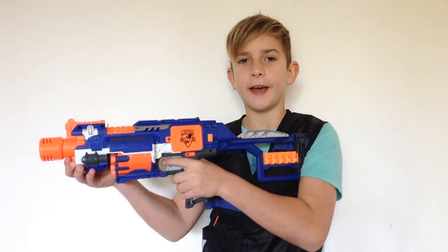Hey, what's up guys, Zach here back again from Nerf On, and today I am bringing you another review. This review is on the Nerf N-Strike Elite Stockade.